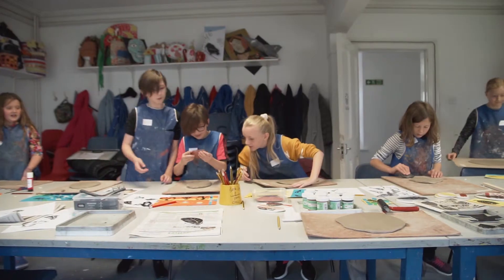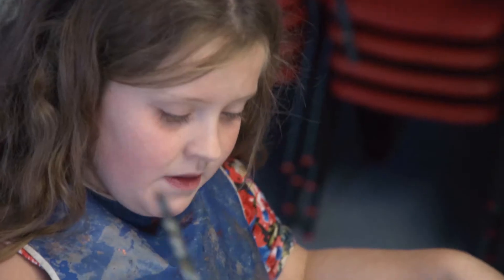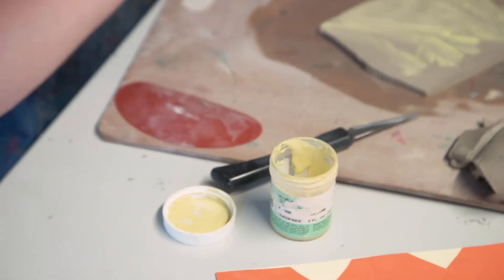That looks great. We've all got a piece of clay and a hair, haven't we?